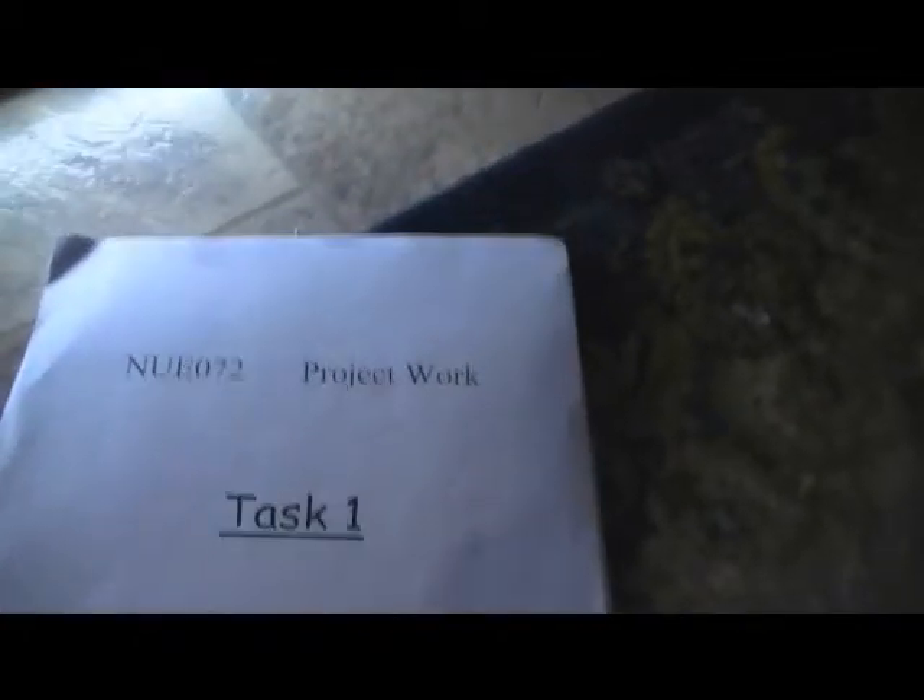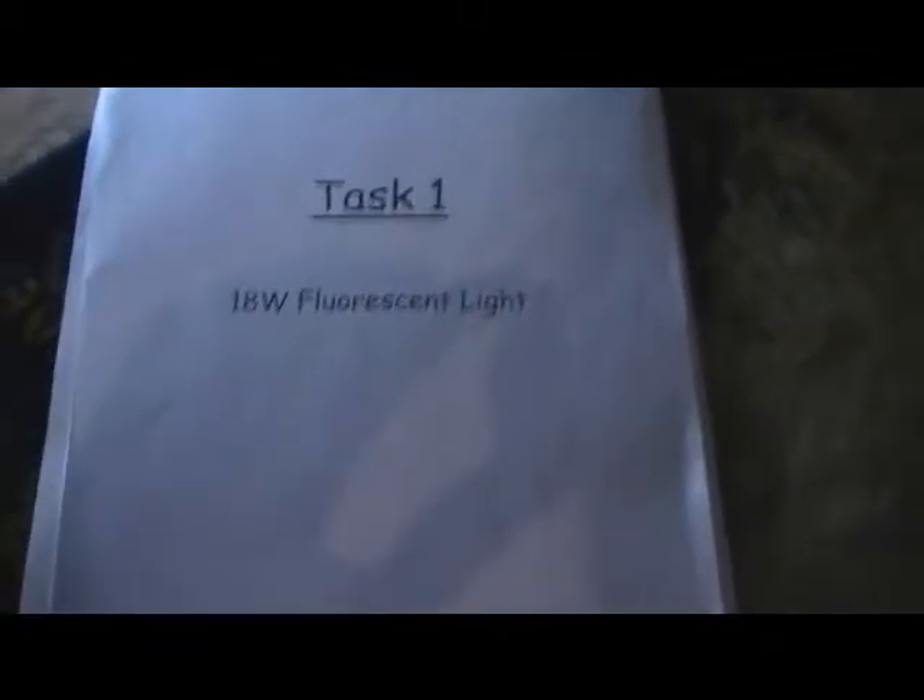I've just reassembled the unit. I've put a tube in, so we'll demonstrate that now — just by turning the power on. There we go, nice and bright. It's an 18 watt fluorescent tube, 600 millimetres in length. And here are the instructions and the papers that we got to construct this project. It's quite bright as you can see.